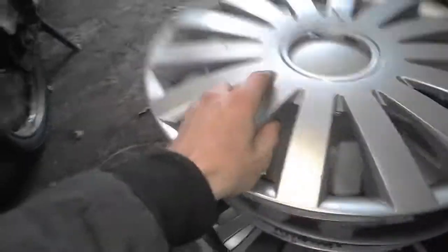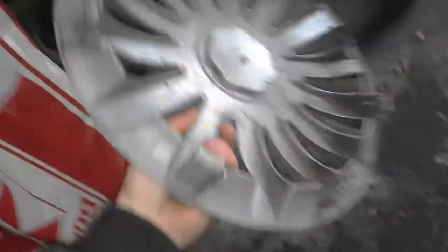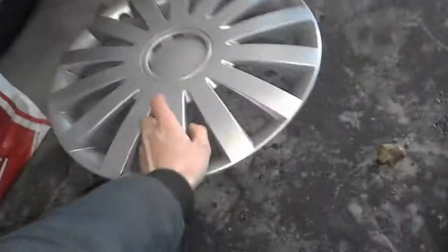We start off with an aftermarket, just as always, because they are like everywhere. And it's broken. I don't even know why I still have this one — I'm gonna trash it. So I'll just put it here.